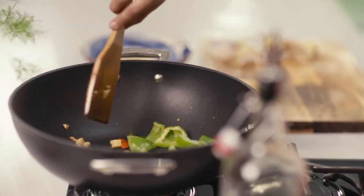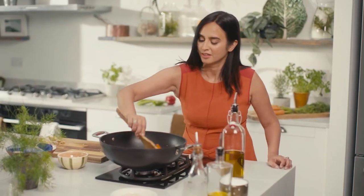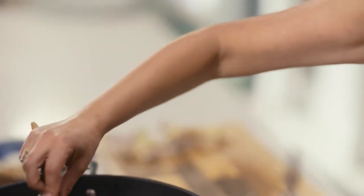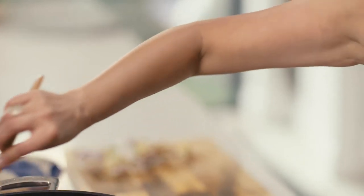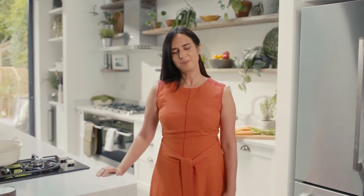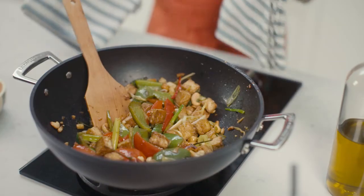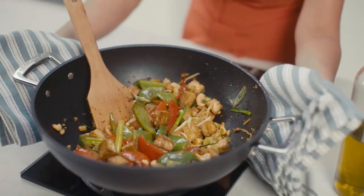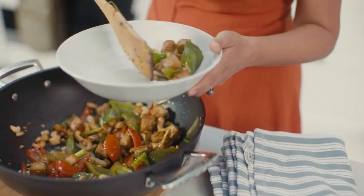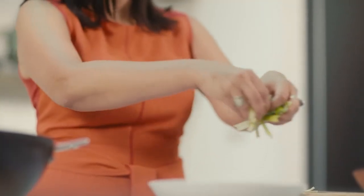As you move your spoon through the pan, feel the movement of the ingredients. What muscles do you feel working? How do you feel in your body? Before you begin eating, take a moment to think about the process. How do you feel now it's done? Don't forget to thank yourself for preparing this meal mindfully. Now dig in and enjoy.